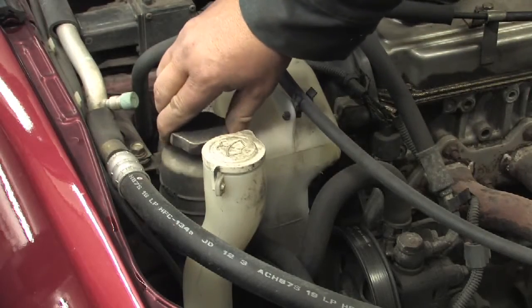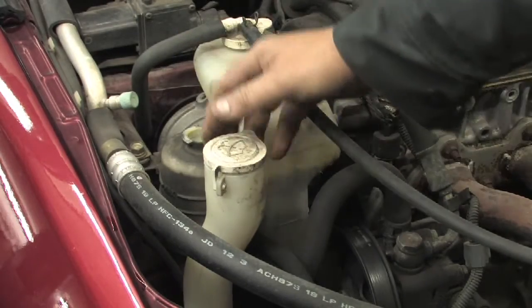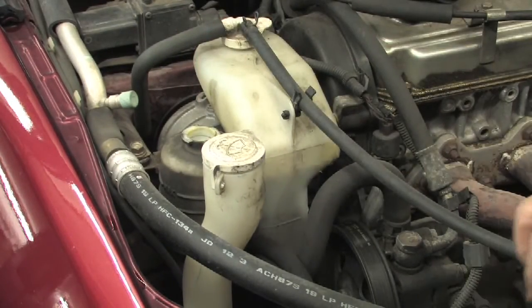Today we're going to talk about changing the power steering fluid on an automobile. First thing you want to do is locate the power steering fluid reservoir, which in this particular case is right here. We're now going to check the fluid in it — you can raise the top, and you can also see the fluid is fairly dirty.